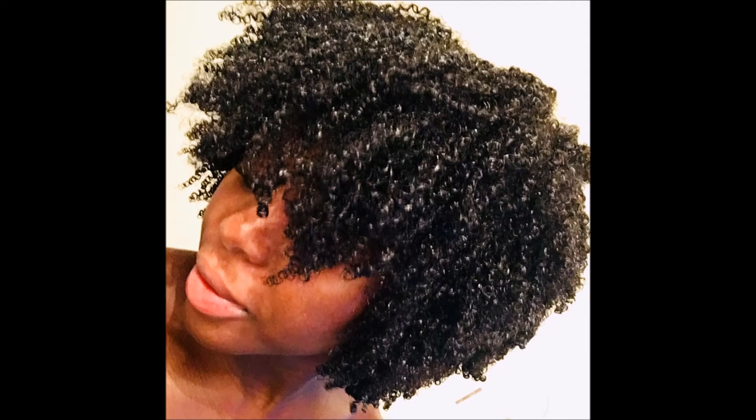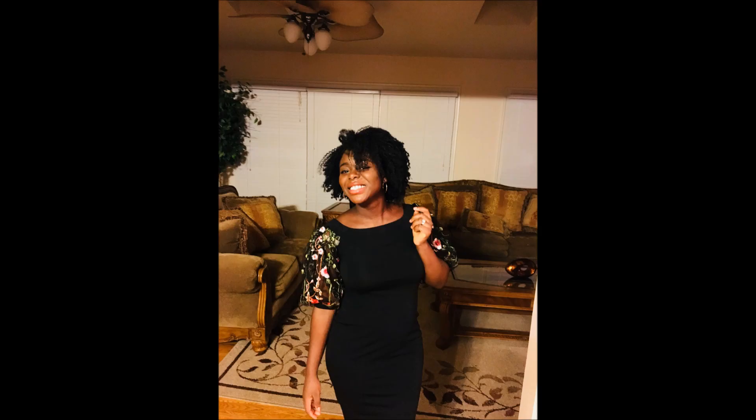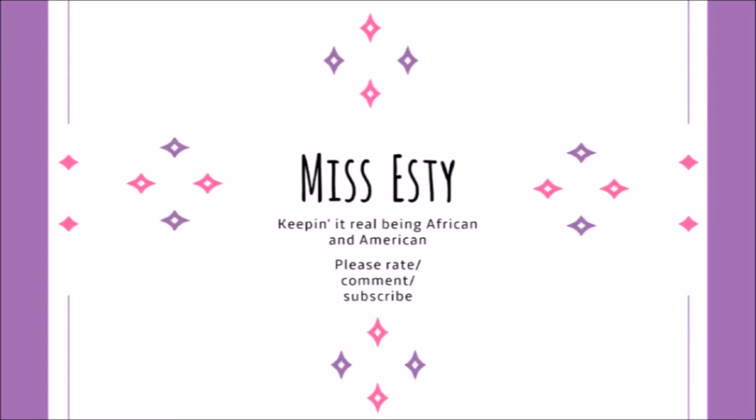Here are some pictures of me being conceited, most definitely. Hope you guys enjoyed this video. Thank you guys for watching. Please like, comment, and subscribe. I'll see you guys in my next video. I'll see you next time. Thank you.